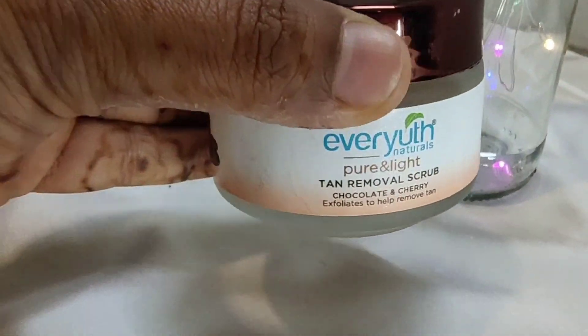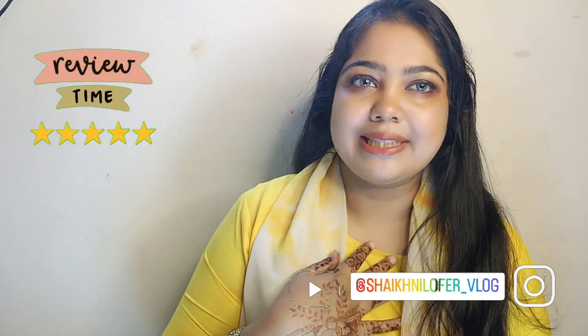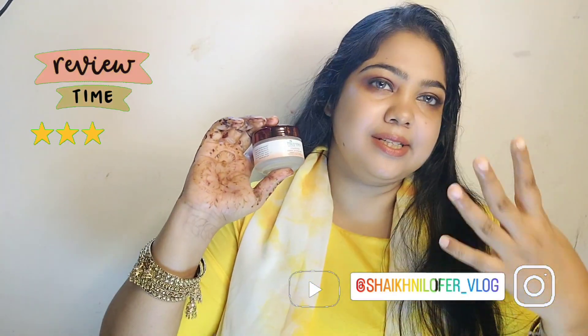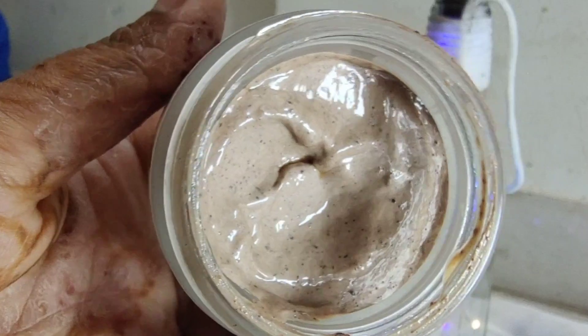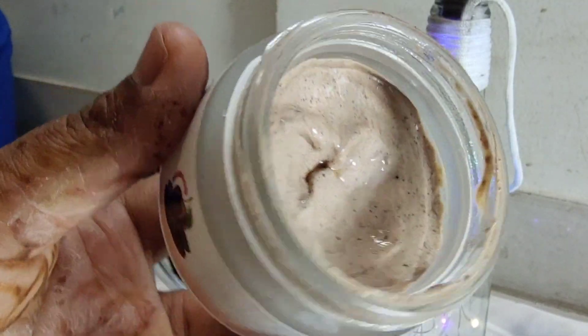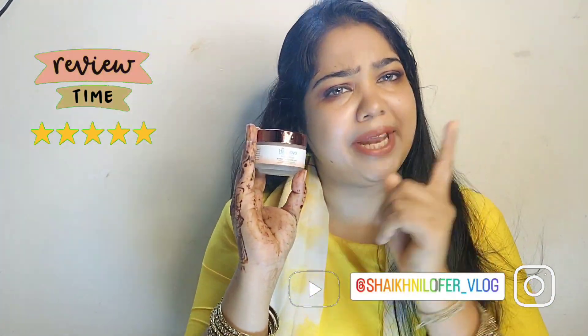The EverYouth brand is a very old brand. When I was little, I would see this brand around. And this EverYouth mask I have been using for almost 2-3 years — it is still my favourite.